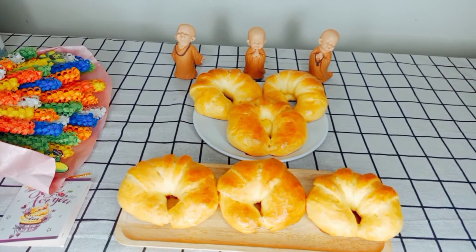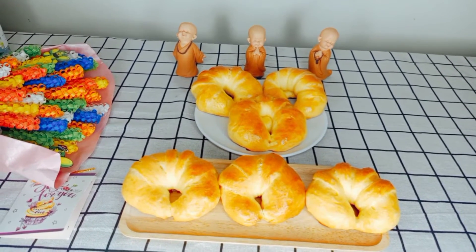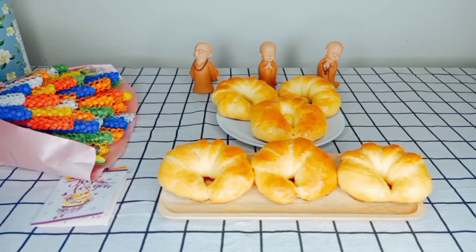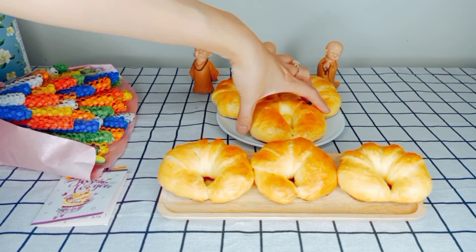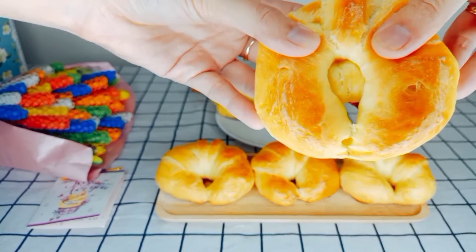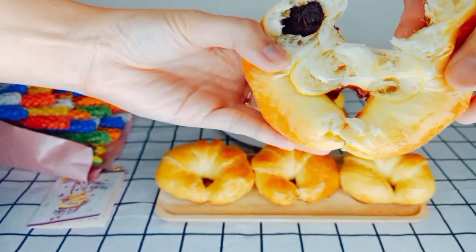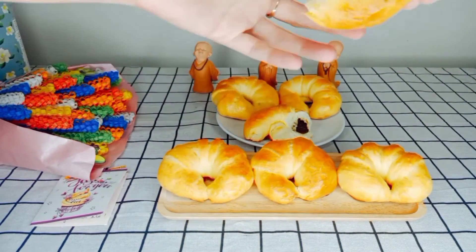Và bây giờ để mình thưởng thức xem cái chiếc bánh mình làm ra nó có hương vị như thế nào và nó có ngon hay không nha. Để mình ăn thử, giờ mình sẽ chia sẻ cho cả nhà nha. Bây giờ thì mình sẽ ăn thử cái bánh xem như thế nào nha. Đây là cái bánh bự nha. Đây là bên trong là sô-cô-la của mình nha, sô-cô-la ở bên trong. Và bây giờ mình sẽ ăn thử nha.